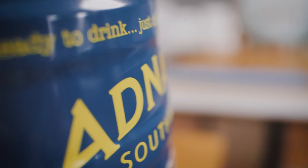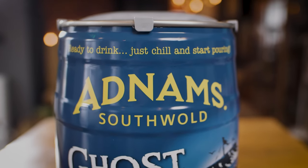Hi, I'm Sam from Adams Brewery and today I'm going to be showing you how to use and enjoy your mini keg at home. Although our mini kegs are ready to drink, we do recommend popping them in your fridge overnight for a perfectly chilled pint.